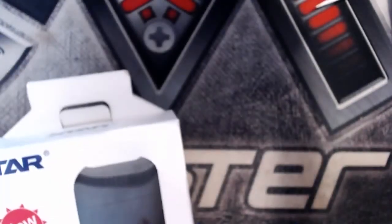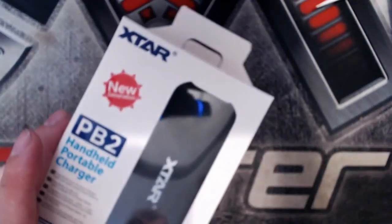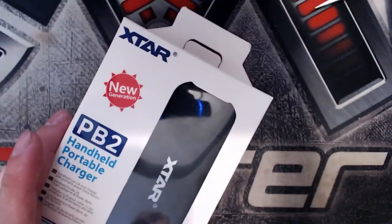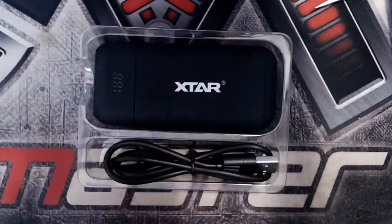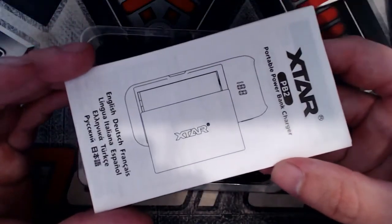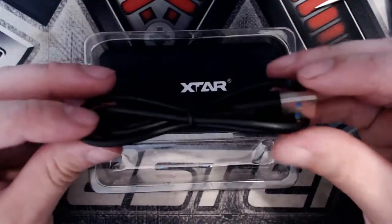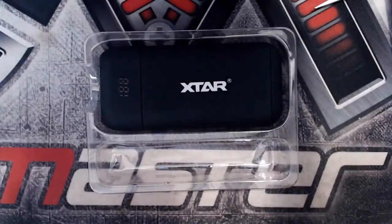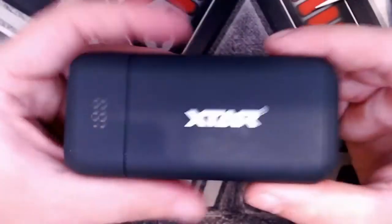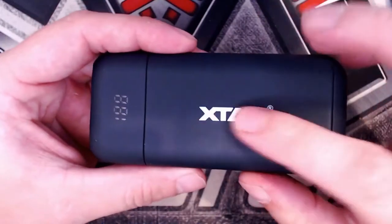This is available in 4 different colours: black, blue, red, and orange. Getting it out of the box, it slides out on a tray along with a user manual that goes through more about the device — please read it before using. You also have a micro USB charge cable, a simple black basic cable. And here is the charger slash power bank itself, with a little LED display at the top and 'Xtar' branding.